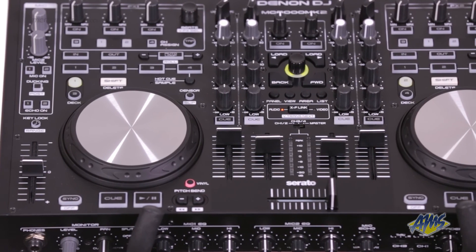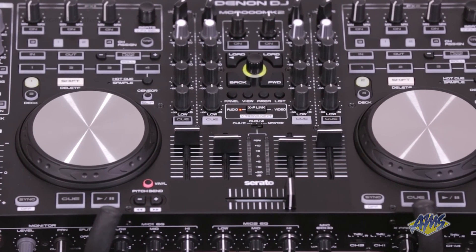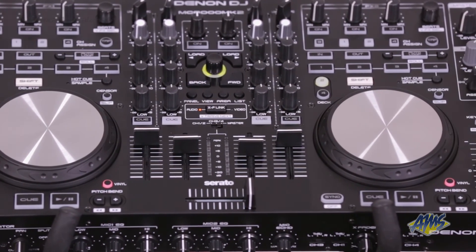The Denon MC6000 Mark II is perfect for DJs looking for portability and professional features. Check it out.